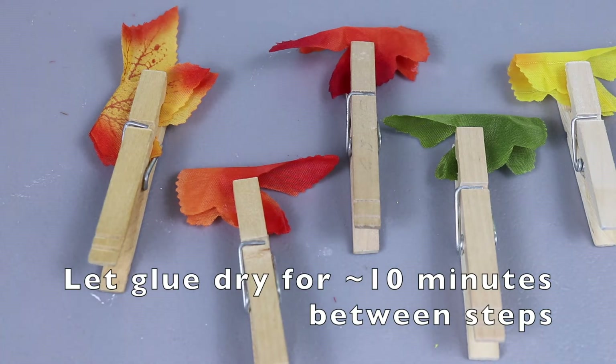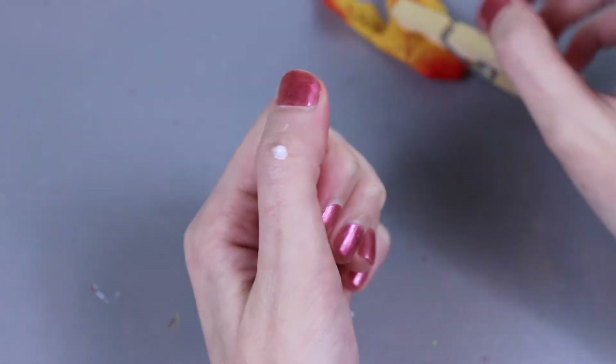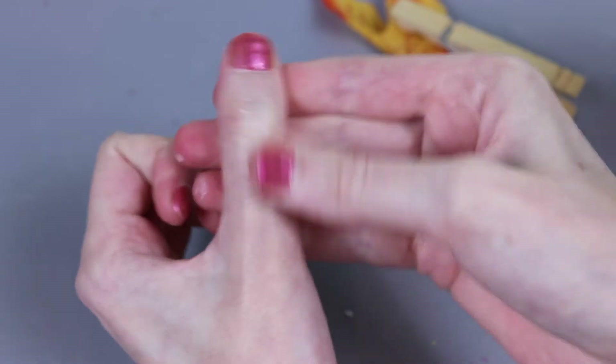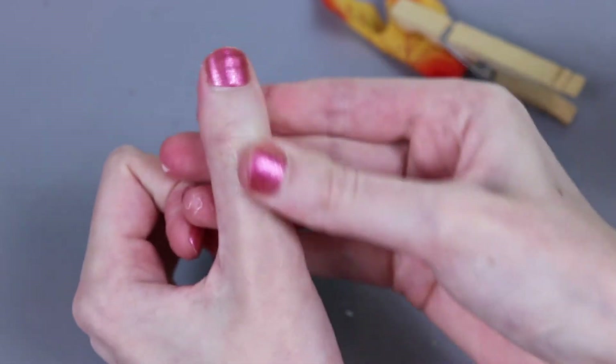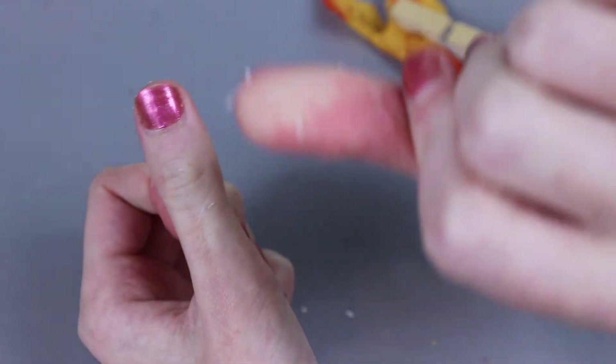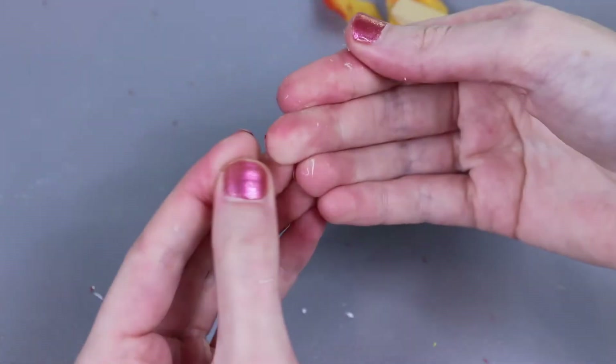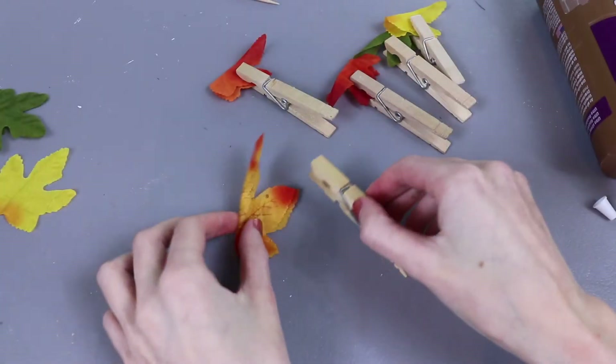I'm going to do that with five leaves and set these off to the side to dry. This is the part where we have to be a little bit patient. Pro crafting tip: if you get any glue on you, just rub that section back and forth and it will roll up — then you can toss those little pieces in the trash. Super easy way to clean off tacky glue.